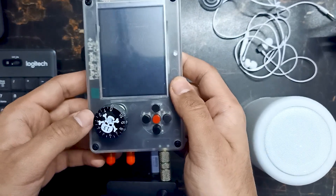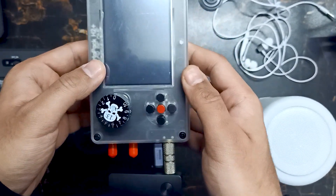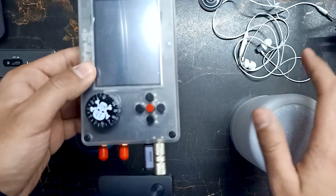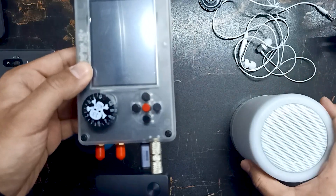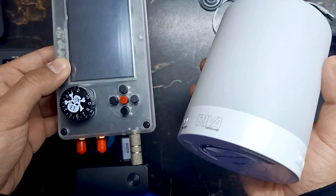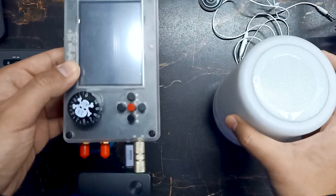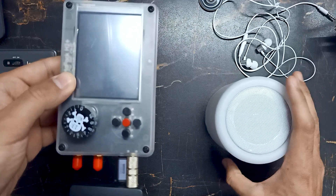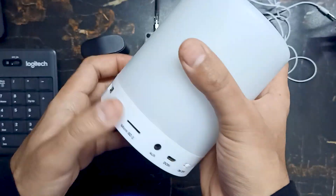Whenever you want to receive sound, just turn on this device and it will connect with your Bluetooth device. Make sure whatever device you want to connect — for example, your speakers — is not paired with any other device. Let's turn on the speakers now.